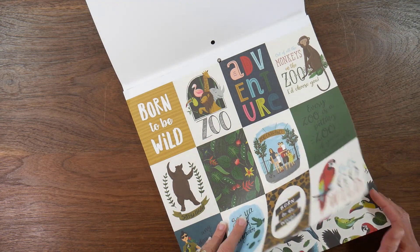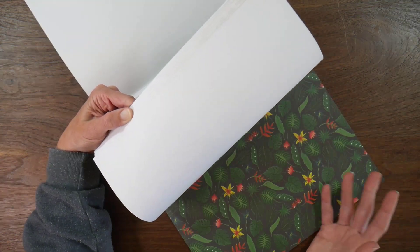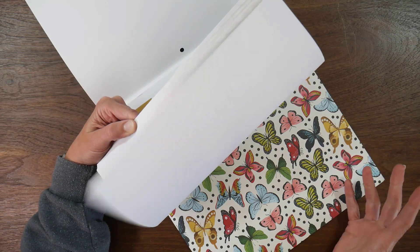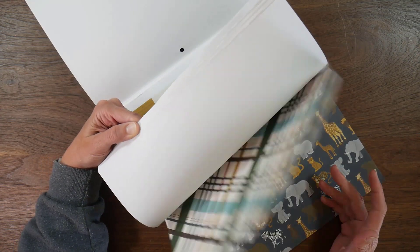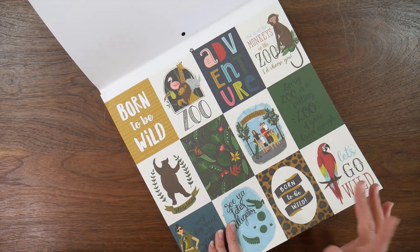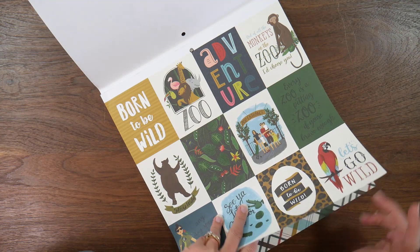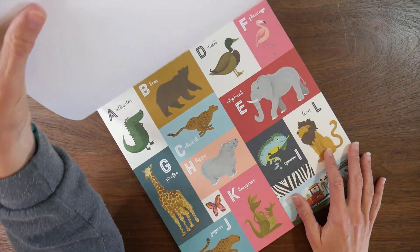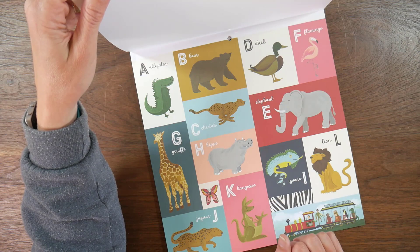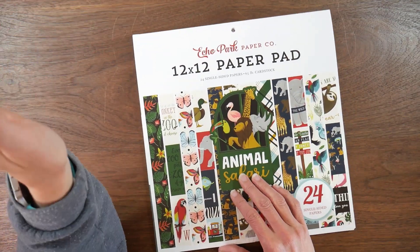Someone else had a good idea too: some of the pages kind of lend themselves to fussy cut embellishments, so I might also look at some of the pages for that. Some of you have also given me ideas — scrapbook pages, cards, and mini-albums. Something I had thought about doing is taking these and somehow making like a little ABC book kind of thing, and someone else had come up with a similar suggestion for that as well. That's kind of what I have idea-wise for this pad so far.